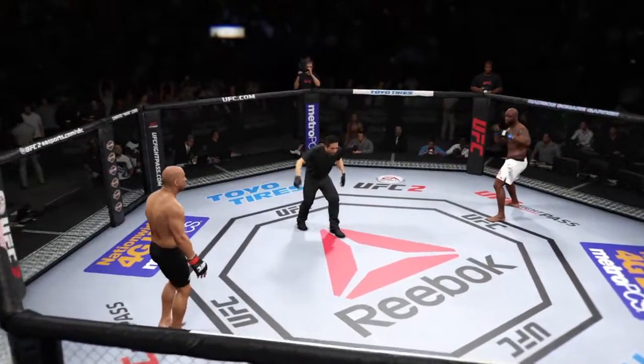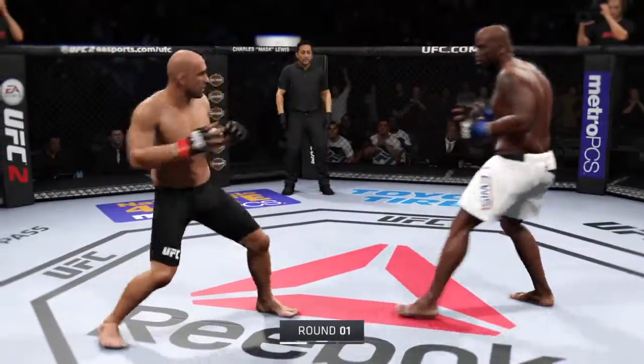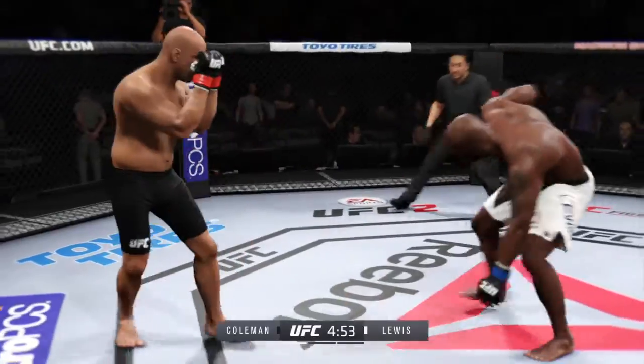Mark Coleman. Derek Lewis. And here we go. Fight scheduled for three five-minute rounds. White trunks for Lewis, black trunks for Coleman.